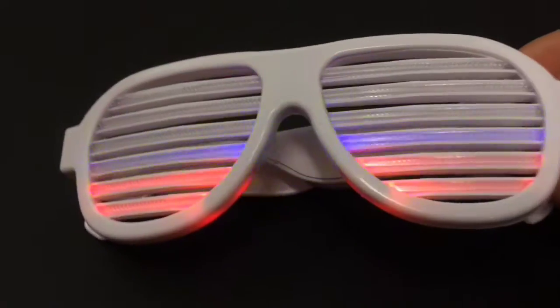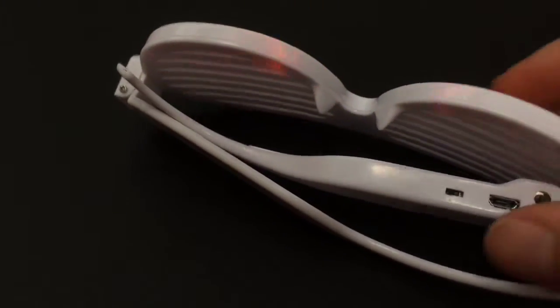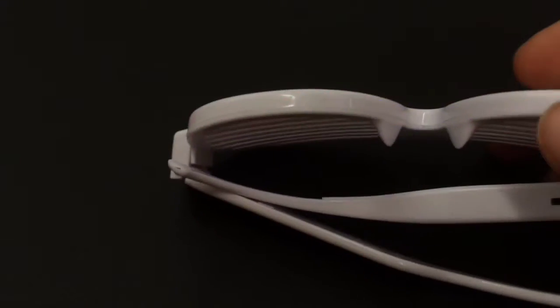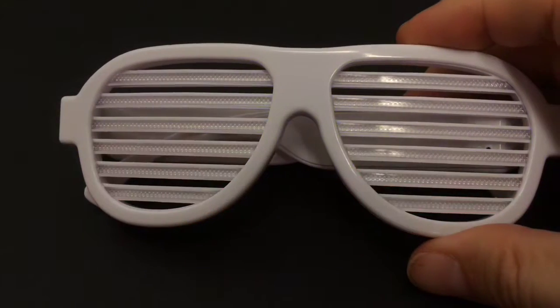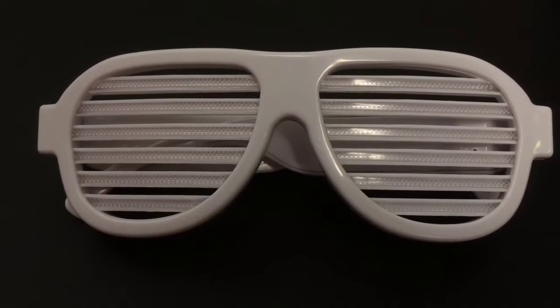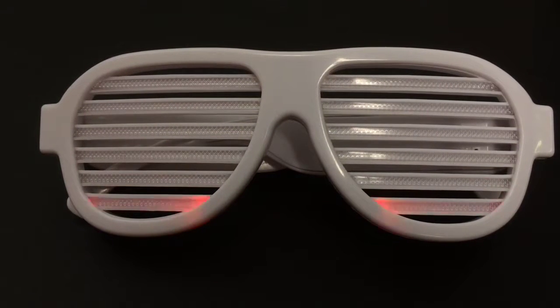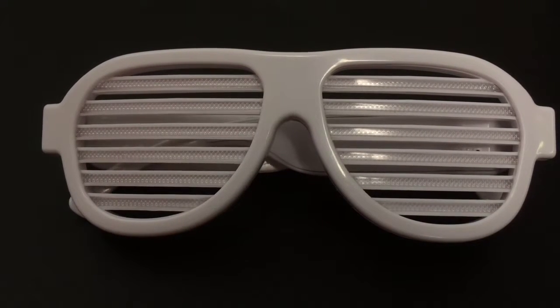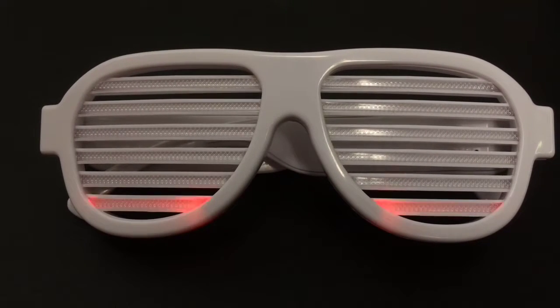We can control this intensity through a switch. As you can see, we've got a more sensitive and less sensitive option. I've just changed it to less sensitive, and so now when I'm talking, you don't get as much fluctuation. This less sensitive setting really takes a lot to set off the glasses, so that's ideal for concerts or clubs or anywhere where there might be a lot of noise where you still want to see the lights fluctuate and not steady on with any relatively loud noises.